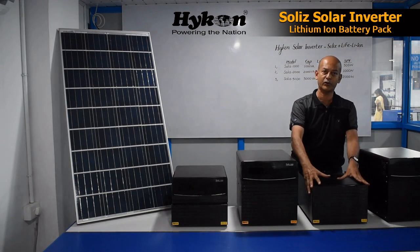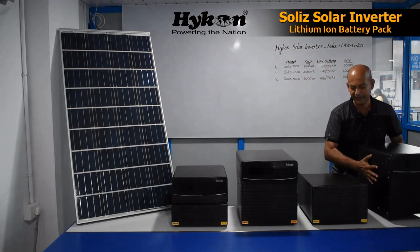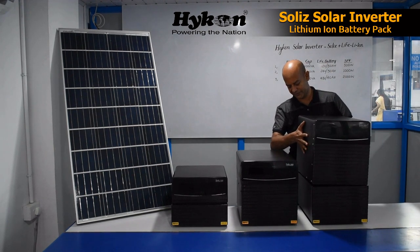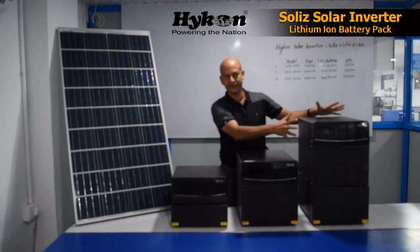This is the battery part — a 48 volt, 40 amp-hour battery. Once the inverter is placed on this battery, it becomes a total system: the Solis 3000.